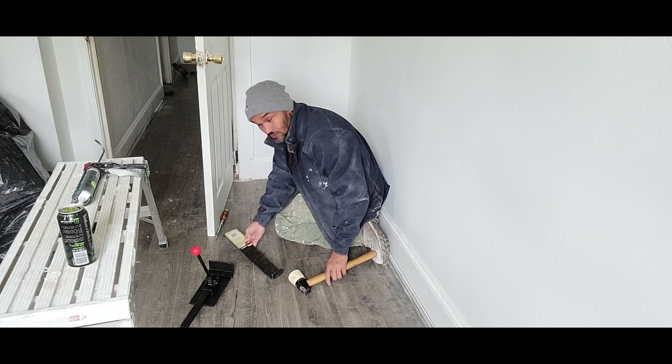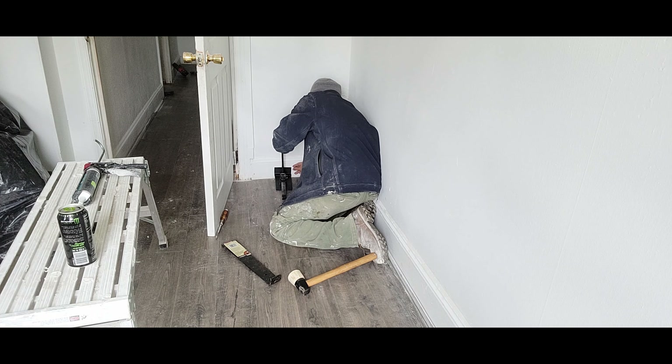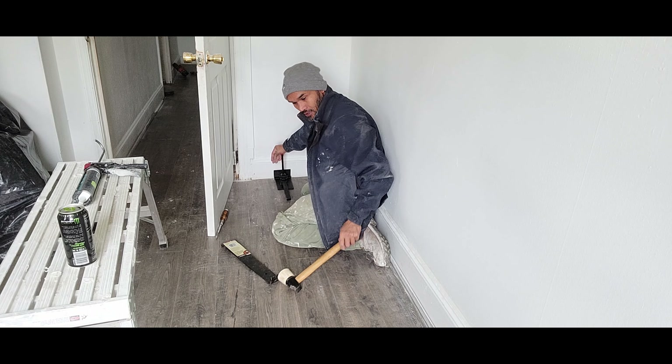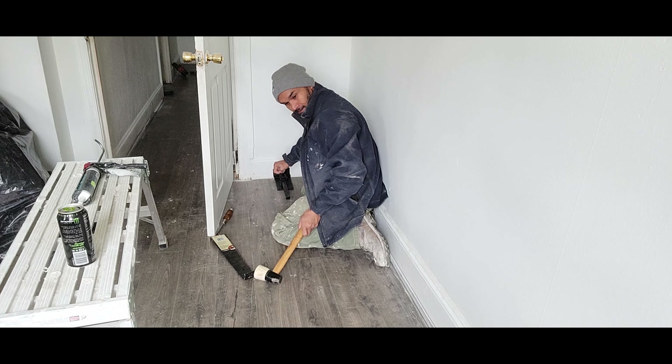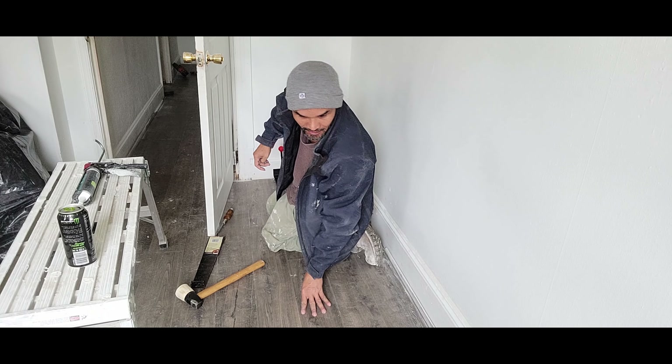Another way to do it is with a floor jack. You got that much space already — you got it right there. That's all you need to do. Click it. That's it. There was one click.